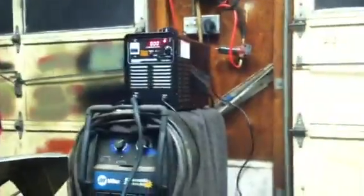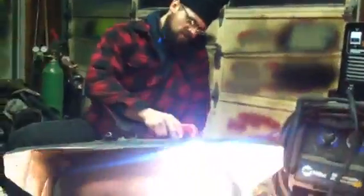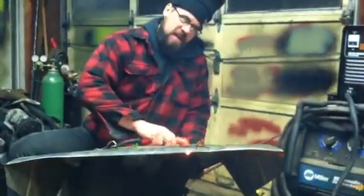I think we're ready. Oh yeah, you really feel like cutting. And you want to make sure you're wearing eye protection — not like me.